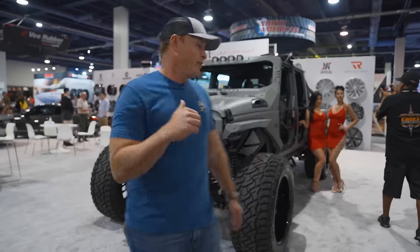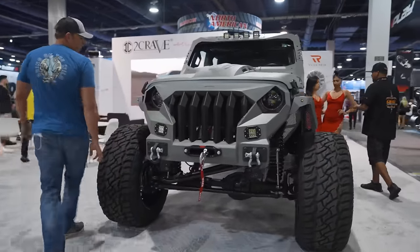This is definitely a vibe behind me. You got the Apocalypse 6x6 Jeep Gladiator.